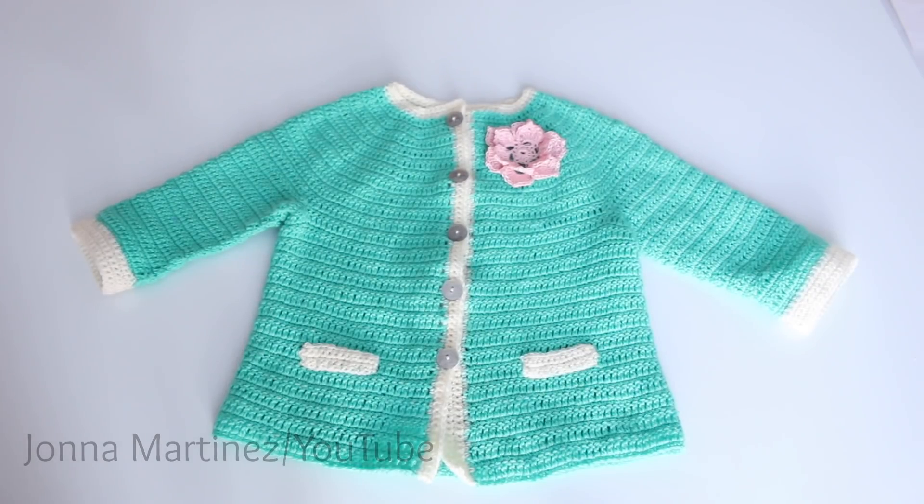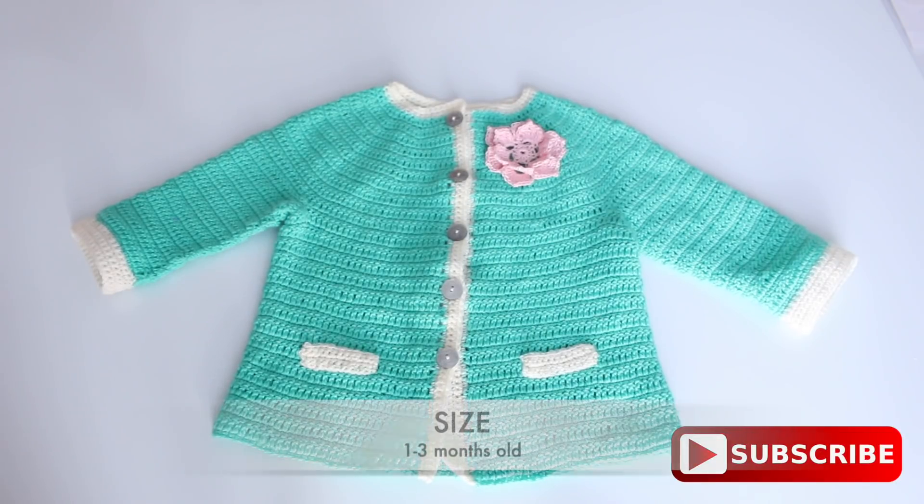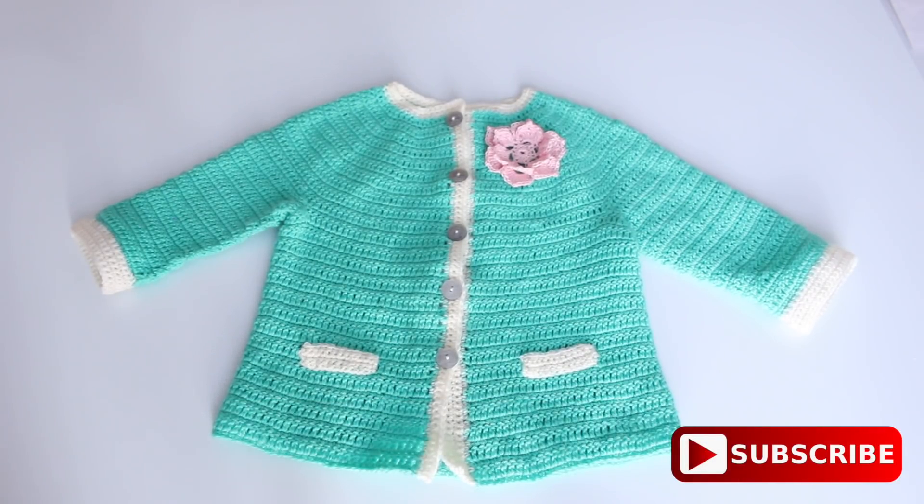Hello everyone! In this tutorial I'm going to show you how I crochet this super cute baby sweater. This baby sweater is size 1 to 3 months. Dimensions of my sweater and also the pattern information will be in the description box below. Now let's get started.